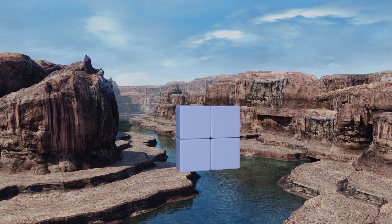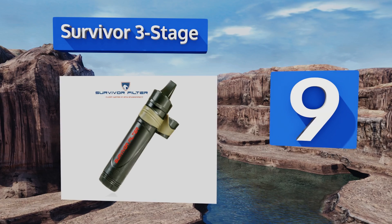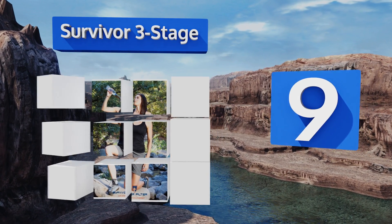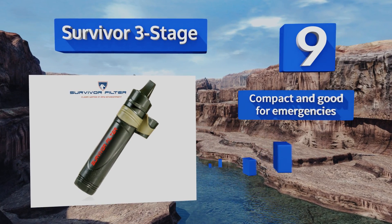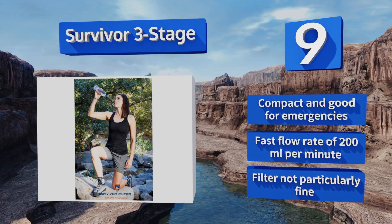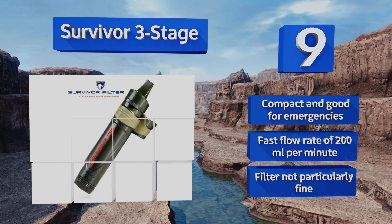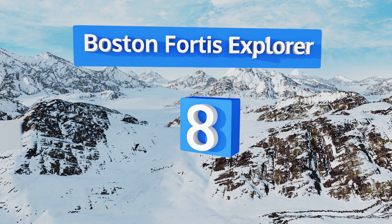At number nine, you can attach the Survivor Three Stage to most standard bottles to create a filtration system, or you can plunge it right into the water source to use as a filtering straw. The internal filter is replaceable and lasts through 264 gallons. It's compact and good for emergencies, and offers a fast flow rate of 200 milliliters per minute, but its filter is not particularly fine.